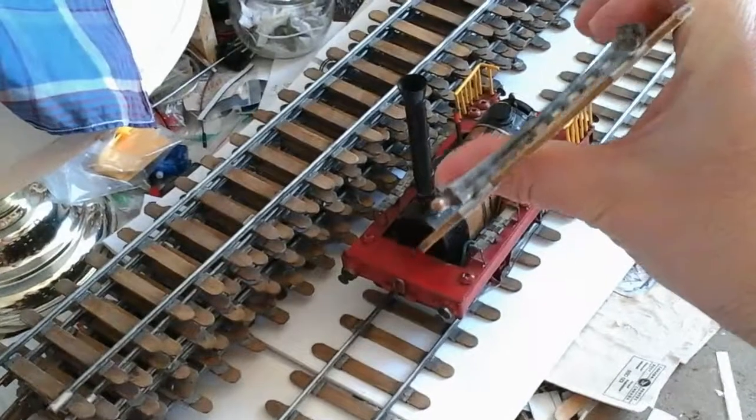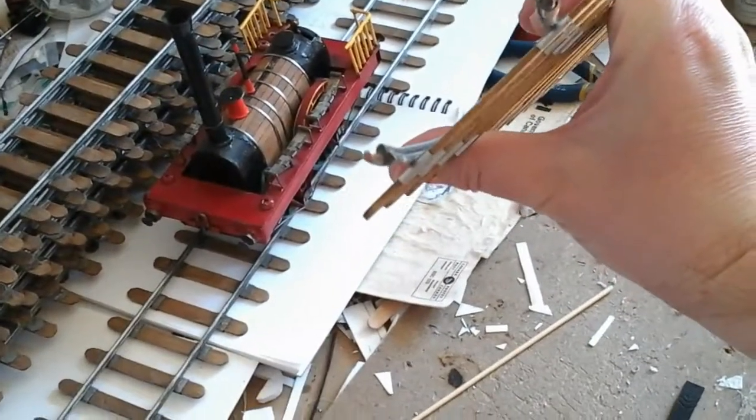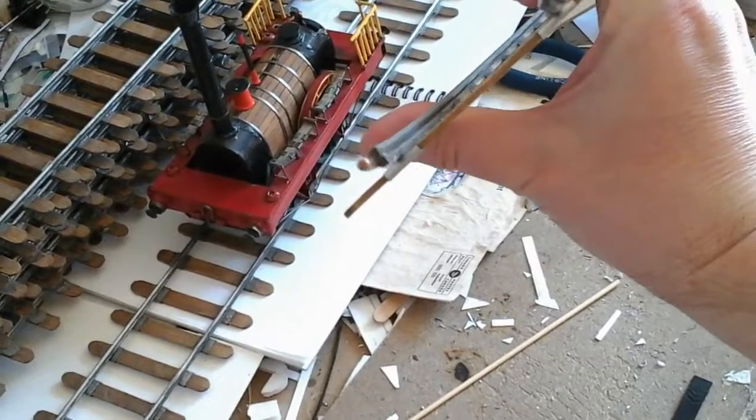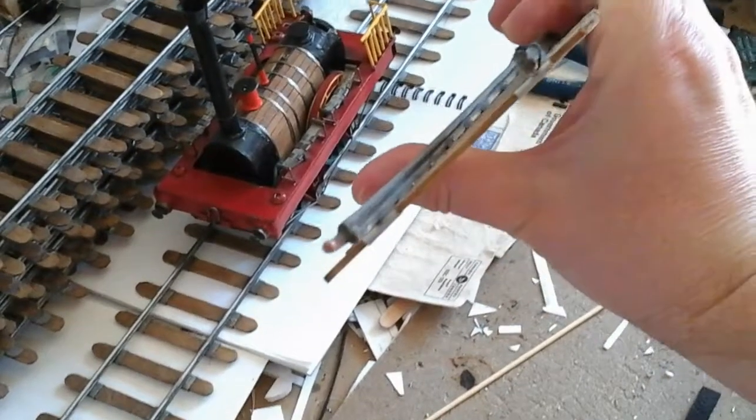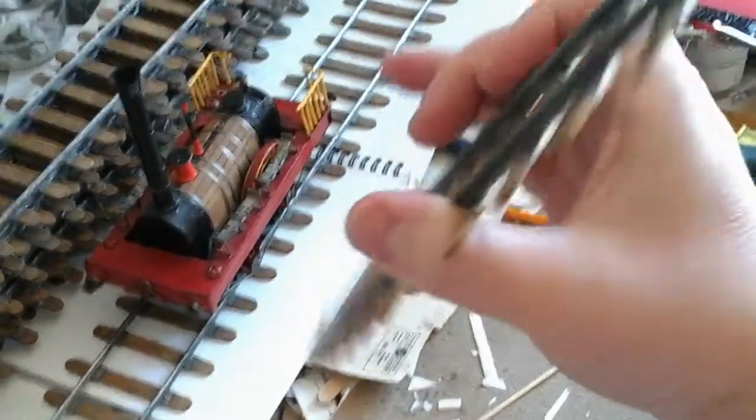Looking at the profile — it's about a quarter inch in height, because each wire is about one eighth of an inch. That's all you basically need.